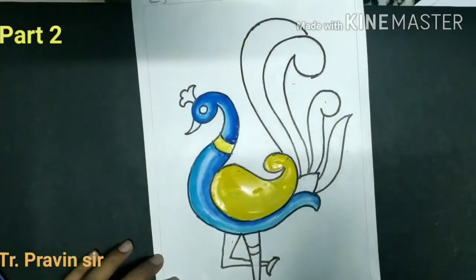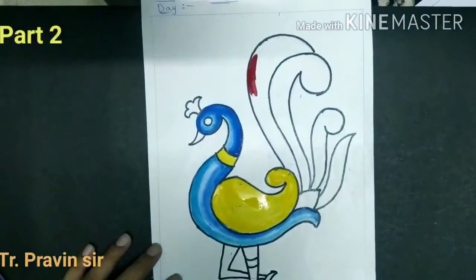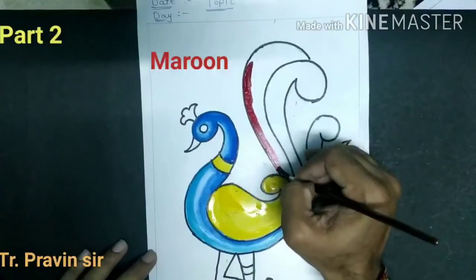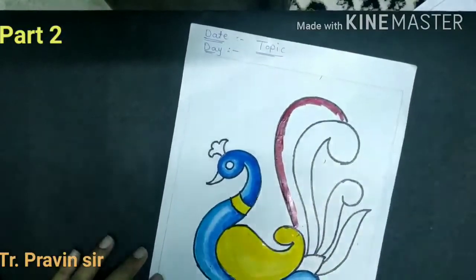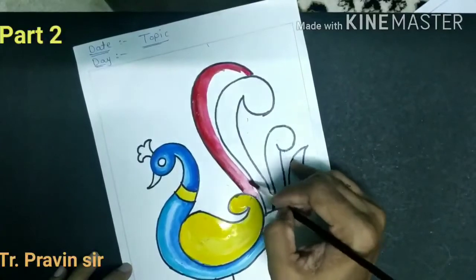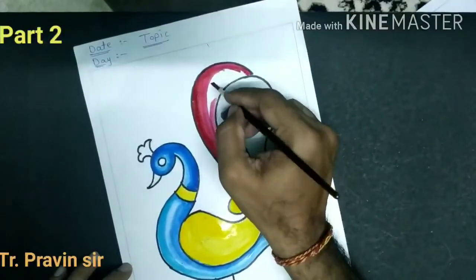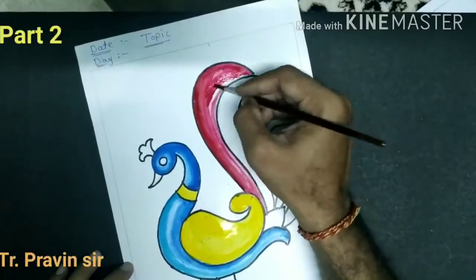Fill the color, do the outline. Outline first. Do a plain wash nicely, and then fill the color.